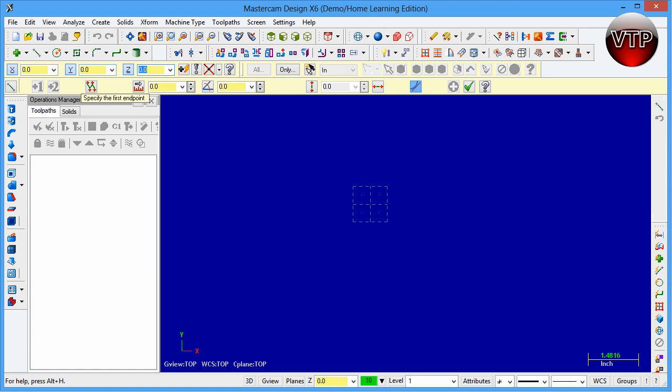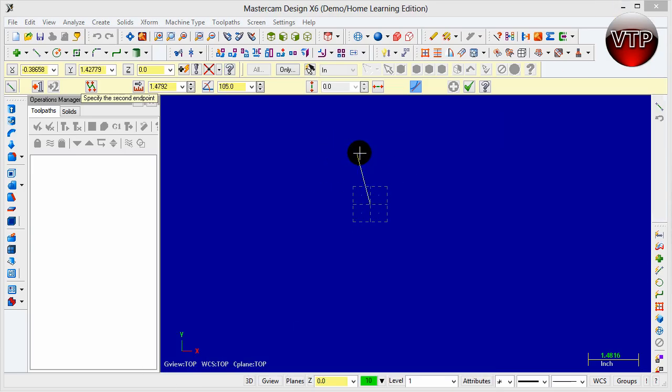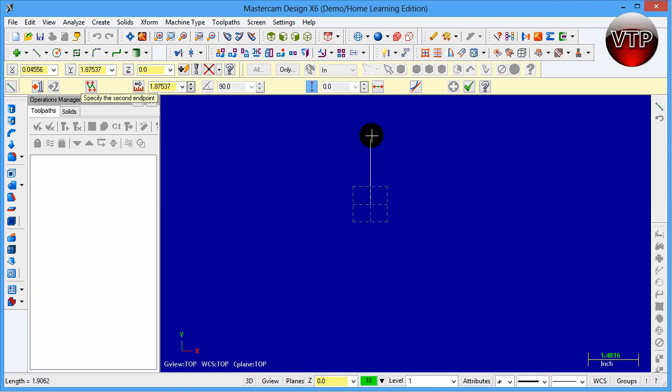My first point is going to be zero, zero — I hit Enter and it snaps right at the origin. My second point is going to be zero on the X-axis and three on the Y-axis. If you're worried about not drawing a perfectly straight line, come over here and click Vertical — this ensures the line will only be vertical. Click Horizontal and the line can only be horizontal. Uncheck it and you can draw anywhere. This field here is the distance or length of the line, and this is the angle.